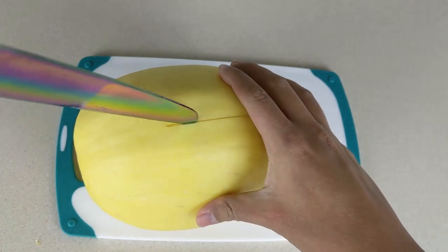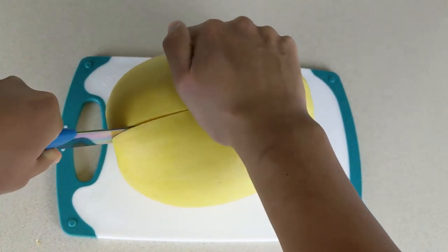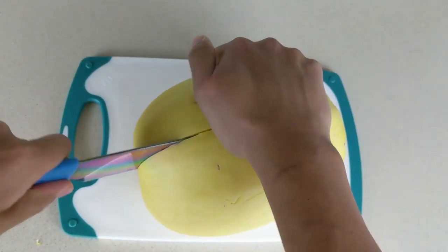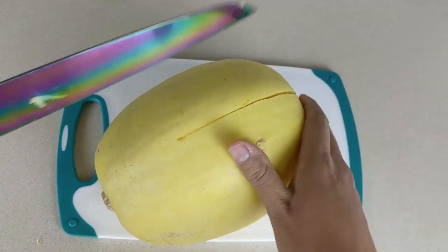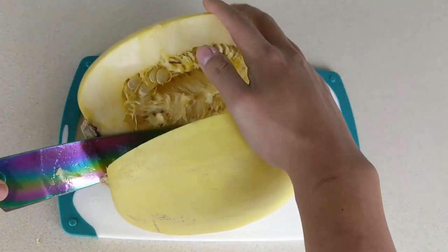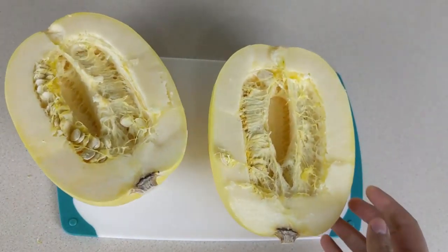First thing we want to do is slice the squash in half. I am using a large knife to do so. You need to be very careful as the shell of the squash is very hard. We want to avoid the knife from slipping.